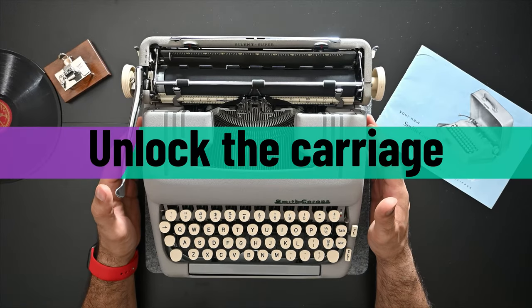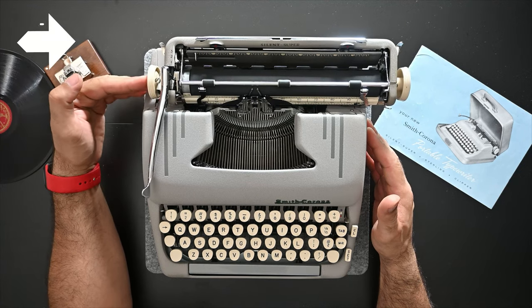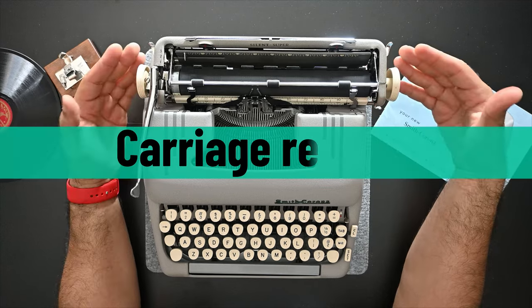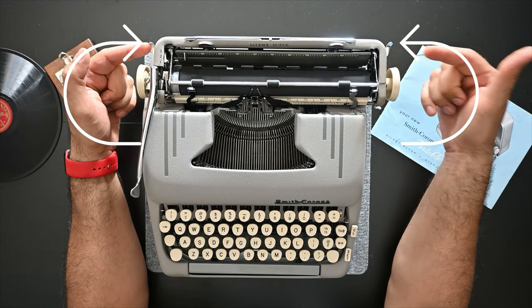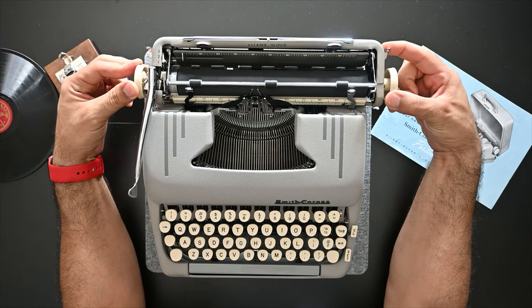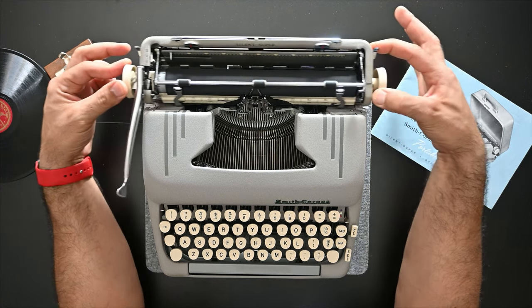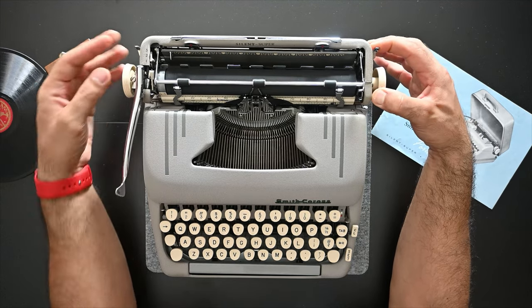To unlock the carriage of a Silent Super you simply push the carriage from left to right and it's unlocked. To release the carriage you have a carriage release lever on both sides — one on the left, one on the right. You press it and it will release the carriage as you hold it, moving the carriage from left to right and right to left.